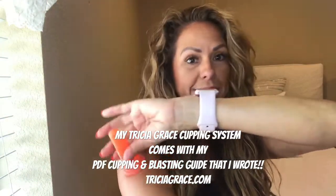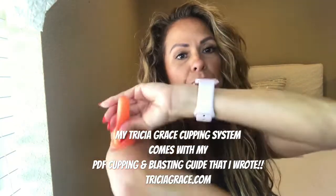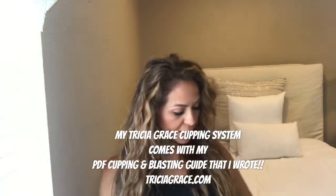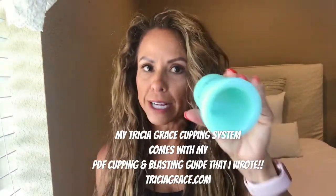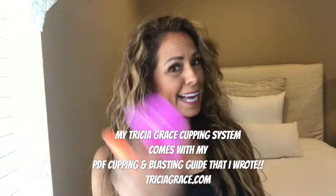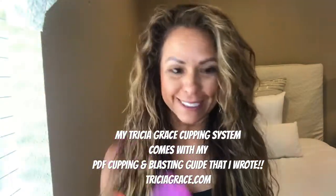This would be the lightest suction. You could always build up to using one of my more advanced cups. My cupping system starts with a beginner cup, which will have the least amount of suction, but it still has a lot — it would have a lot for the breasts.